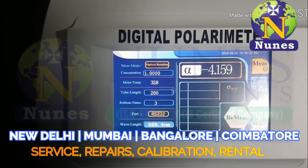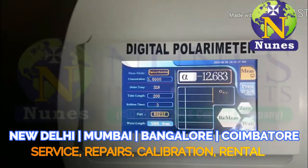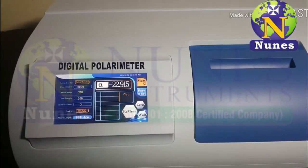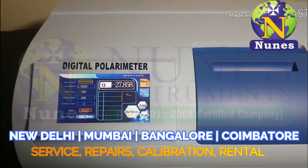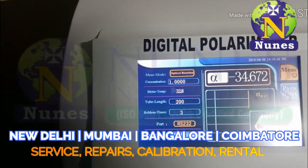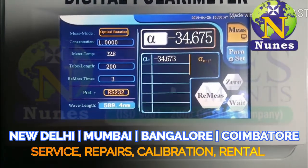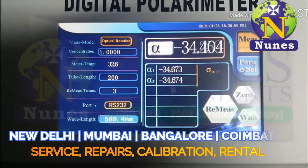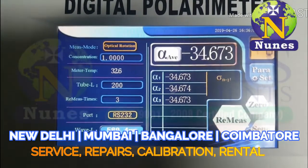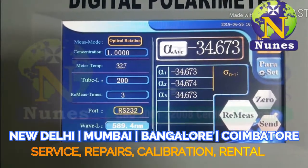The instrument will automatically detect and show the readings — no need to press any buttons. After reaching the limit, it measures up to three times, with a maximum of six times. Now we are setting three times. Second and third readings complete. The final reading average is thirty-four point six seven three.